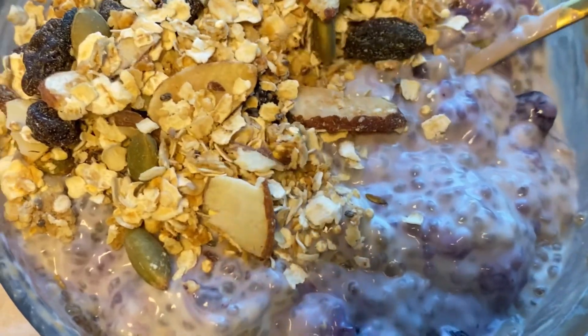Hey guys, it's Kritika. Today we're going to make a chia pudding that is packed with omega-3s.